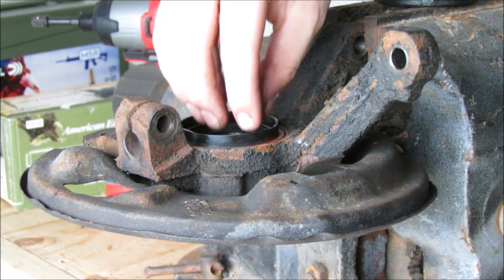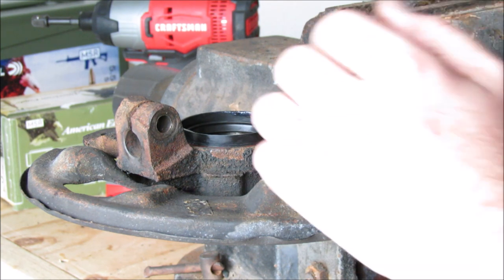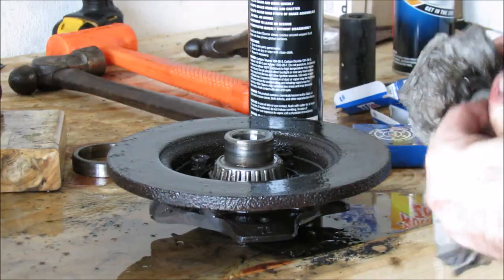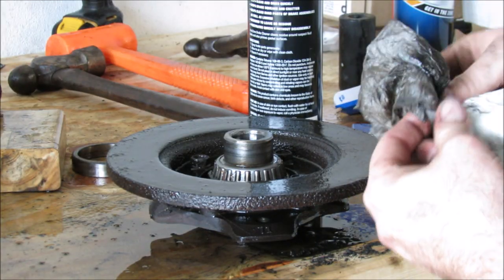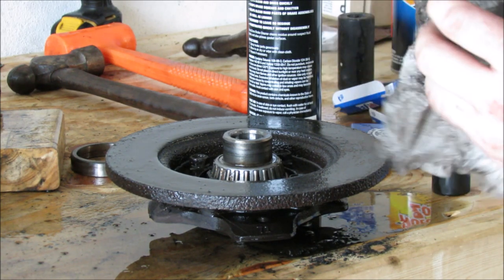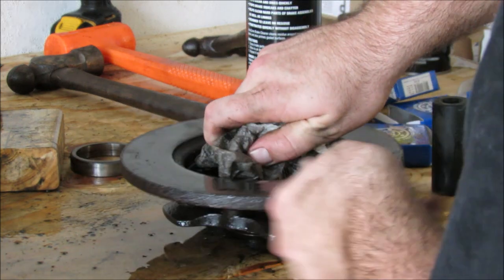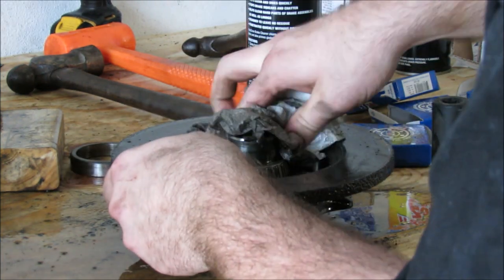Your CV axle rides in here and it seals to the CV axle, so don't forget to clean that surface real nice with some scotch brite or something, and then put a little bit of lube on it. We're basically done with this one. Super important: the preload spacer — we're going to make sure it goes on the same way it came off. I don't think it matters which way, but I don't want to take that chance.